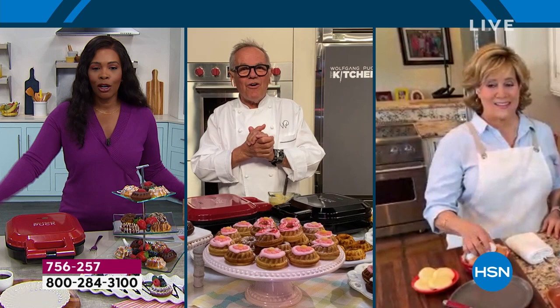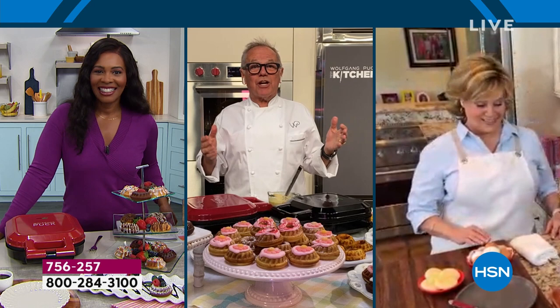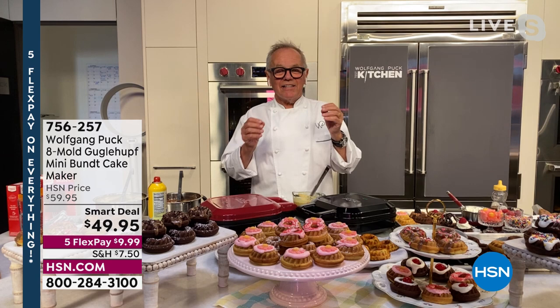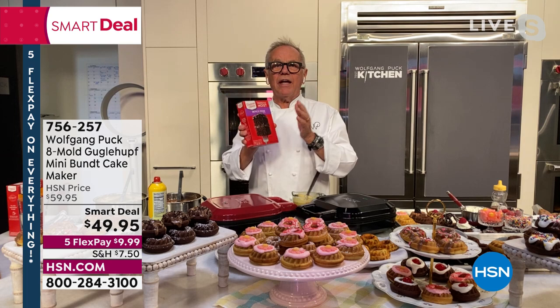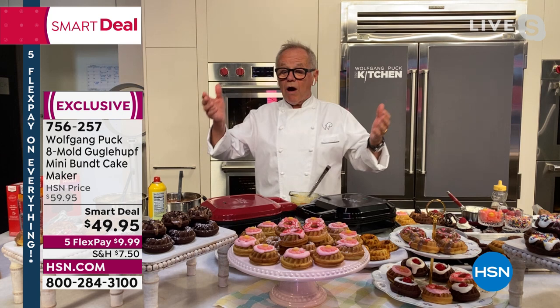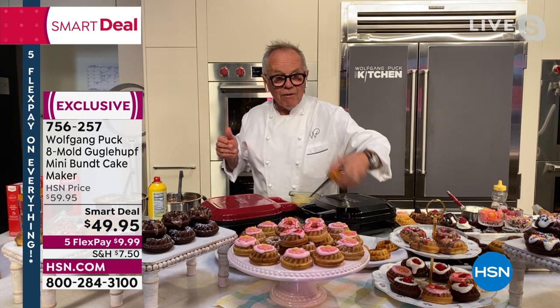And we're going to start off with dessert! You know, even in my kitchen I always start with dessert first — I get it out of the way. This is so easy. My Bundt cake maker or doughnut maker, it's so easy to use. You can buy any kind of cake mixture in the store — chocolate, vanilla, cornbread, whatever you like — and bake it in just three minutes. Look how many cakes we made here, even cornbread, which is so delicious with a little goulash or chili.